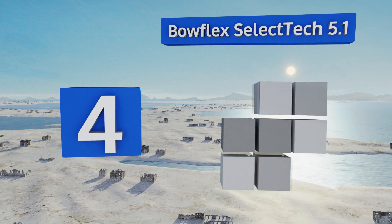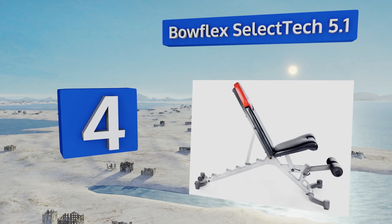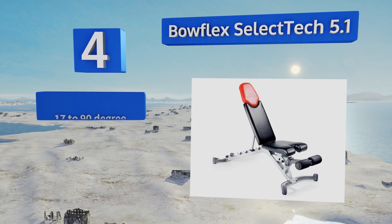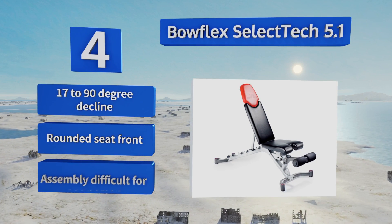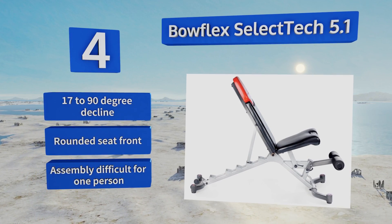At number four, the Bowflex SelectTech 5.1 comes with a removable leg brace for extra support when lifting in the deep decline position. The fitness-center-quality construction stands up to daily use, making it perfect for the home gym of a dedicated weightlifter. It offers a 17- to 90-degree decline and a curved seat front; however, assembly is difficult for one person.